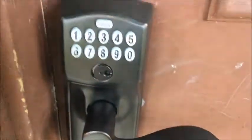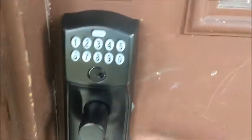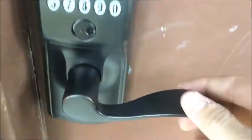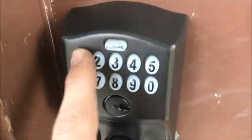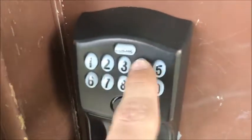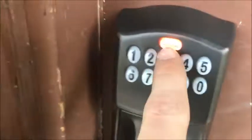This is my FE595 keypad lock. It is currently locked and I'm going to show you how to do some programming. To put the lock in programming mode you need a programming code — it's normally six digits long. I set it up to be 1-2-3-4-5-6, so enter that on the keypad. The Schlage button is going to turn orange and you'll hear three beeps — press it.